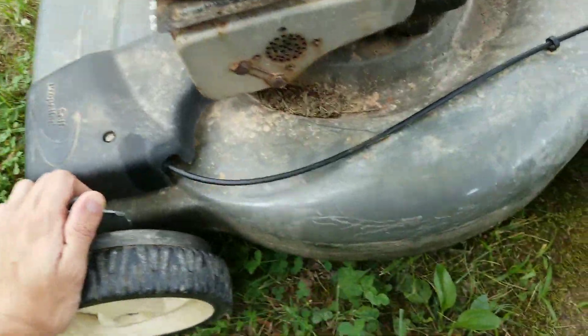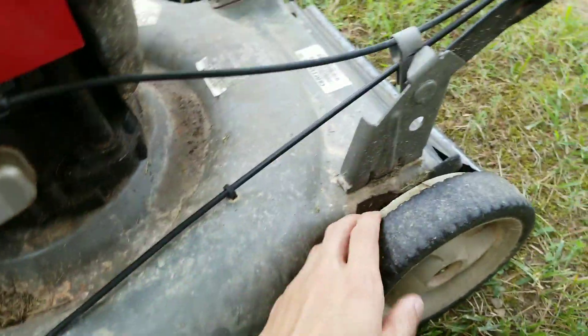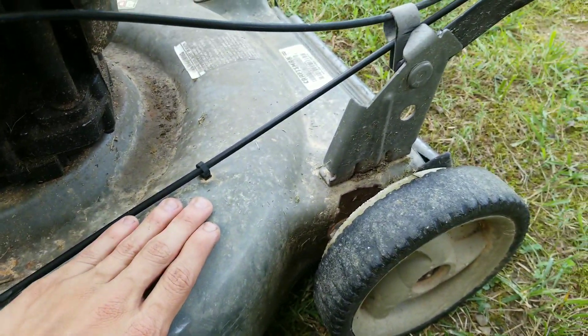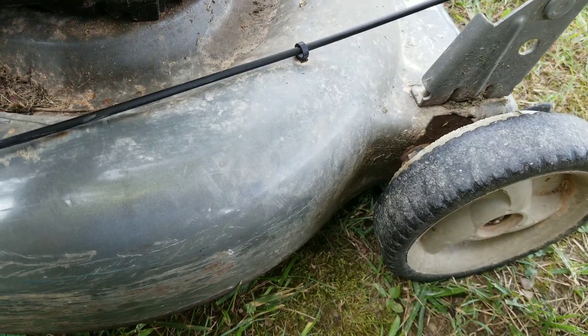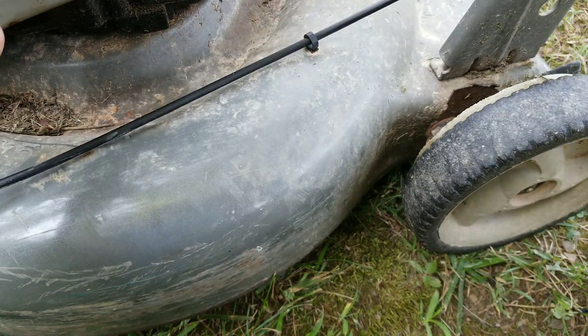Hello ladies and gentlemen, Ford here from Ford's Tool Reviews. This is another little DIY project and I think I know what I'm going to get at Harbor Freight next time I go — a new set of back wheels for this mower. This is a Craftsman push mower. It's pretty old, about 8 years old. We just replaced the drive cable on this, and we're getting ready to replace the underside right here.